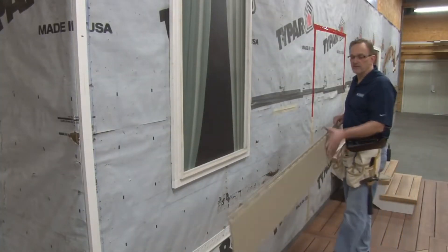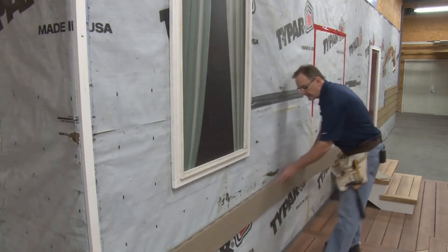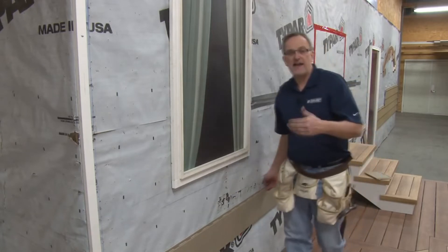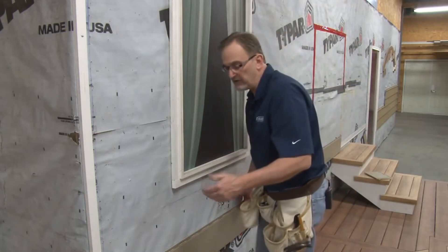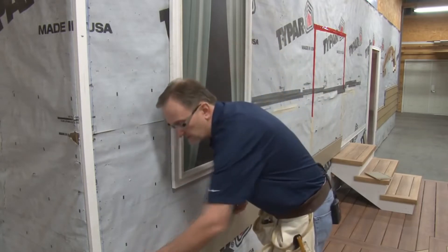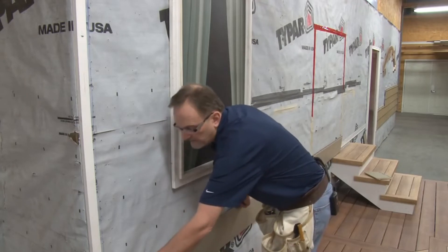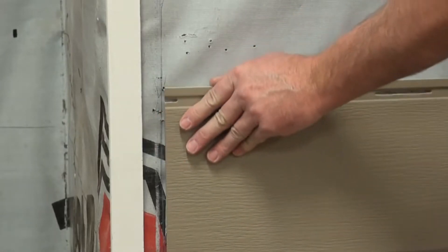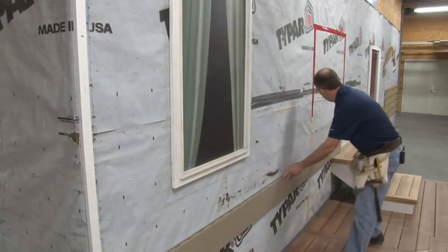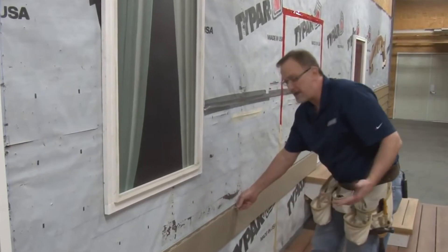We're going to begin the installation by locking the first full panel down onto the starter strip. We've got to make sure that the left end of that panel is a half to 1-inch away from the furring strip, depending upon how long the course is. Now this course is longer than one panel, or longer than 12 foot, so we're going to make sure that the left end of this panel is 1-inch away from that furring strip. Once the panel is locked down securely onto the starter strip, we can begin fastening it.